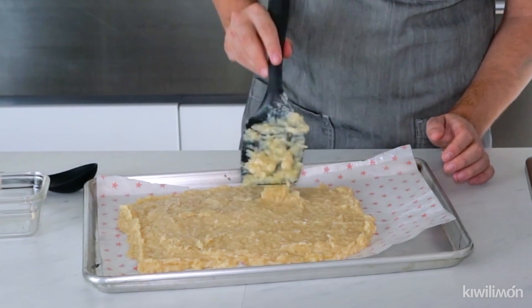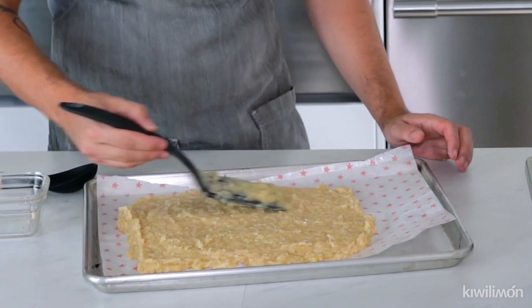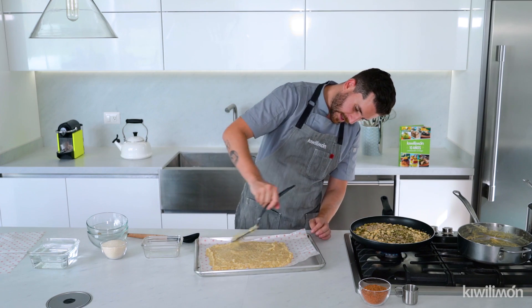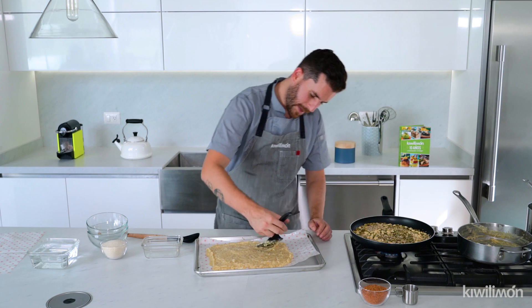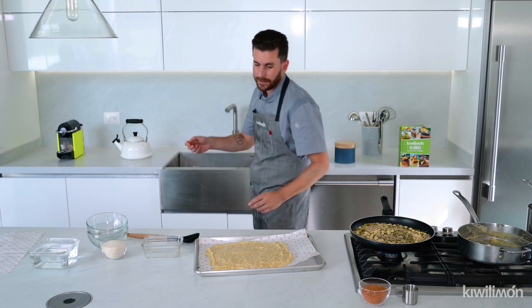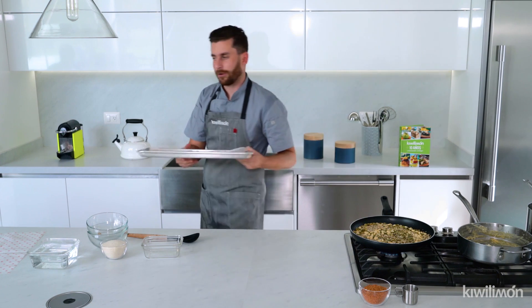Vamos a hacer un cuadradito aquí. Así me gusta cómo está quedando. Recuerden cuidar siempre que tenga el mismo grosor para que la cocción sea pareja. Listo. Ahora sí, vamos a poner a hornear alrededor de 180 grados, alrededor de 25 a 30 minutos, dependiendo el grosor de su cocada. Esto va para atrás y esto va para el horno.